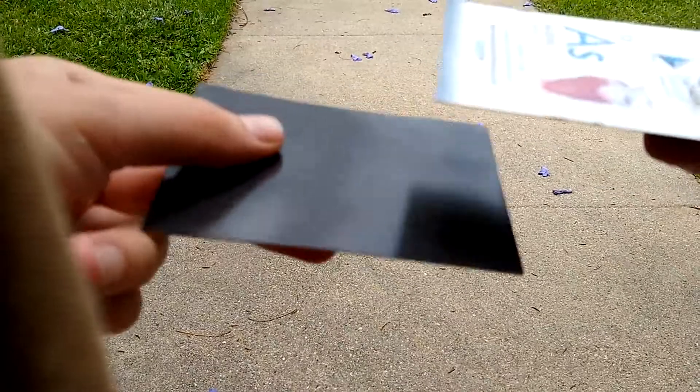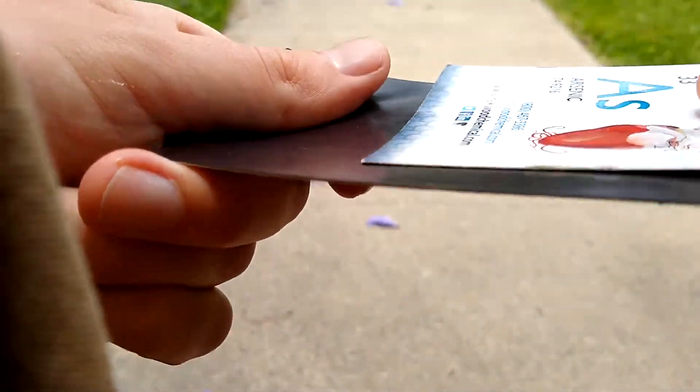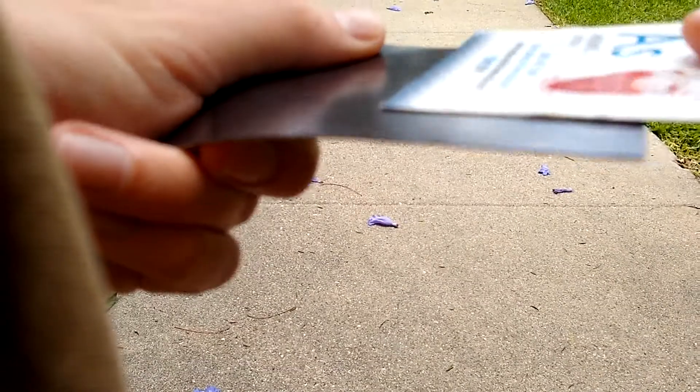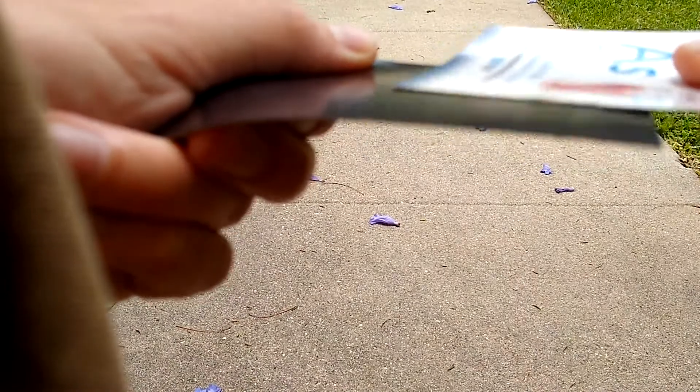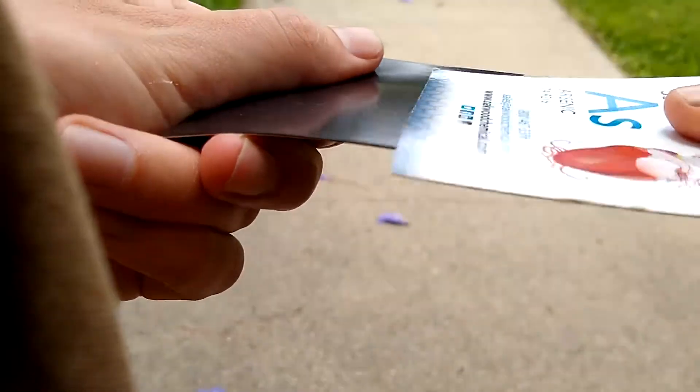So what we're going to do in our experiment — put your magnets together just like this. And then I want you to kind of move it side by side and you should almost feel like bumps. And listen very carefully.